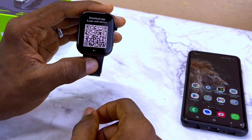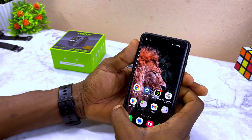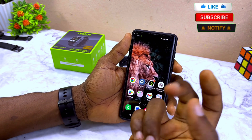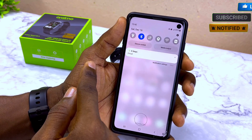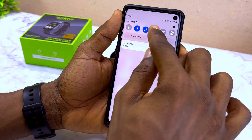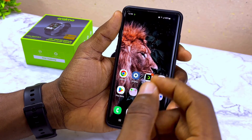Now I'm going to swipe back and do the next step. Go to your smartphone and switch on Bluetooth, data, and location. I'm going to swipe down and switch on Bluetooth, the data or Wi-Fi, and switch on the location. Once you've done these three things, proceed to the next step.